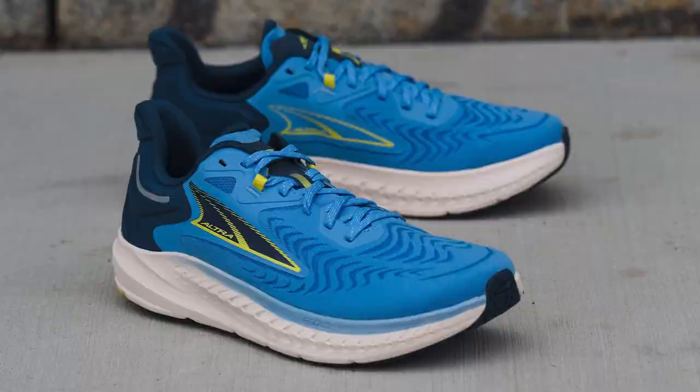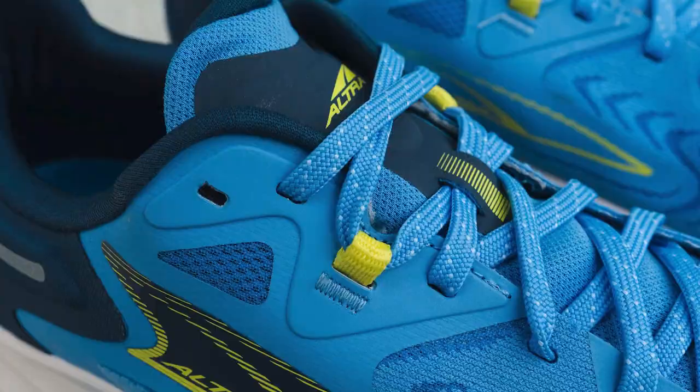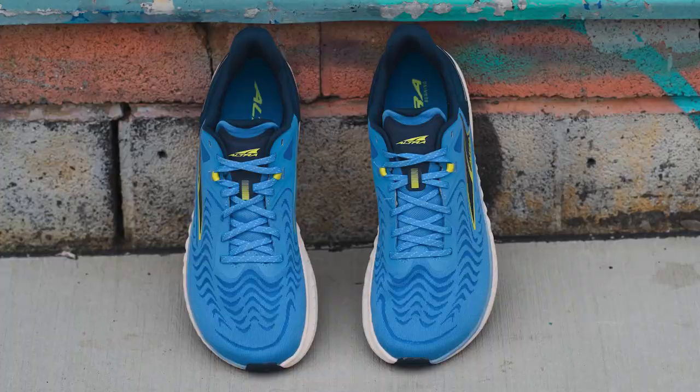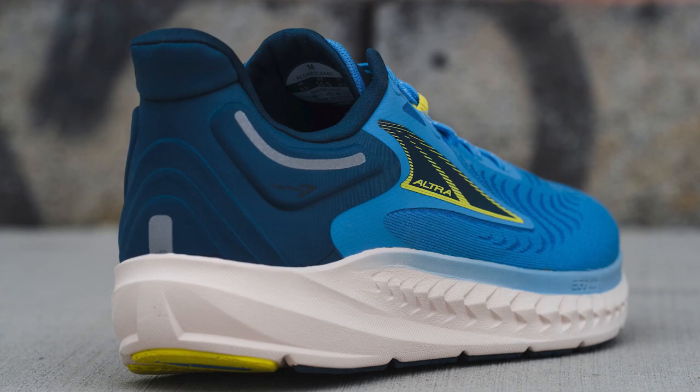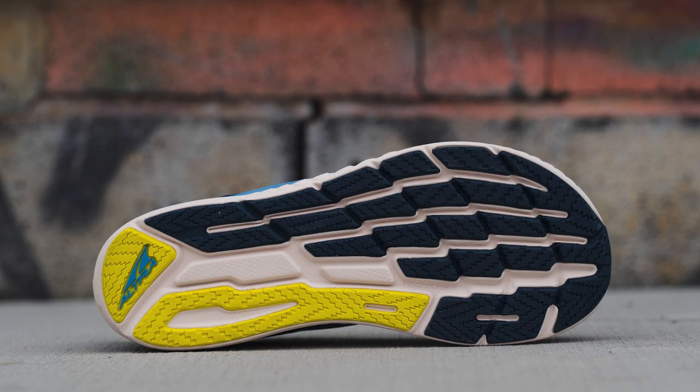Fleet Feet reviewer Travis really appreciates this. "I was having hip problems and certain shoes would really aggravate it," Travis says. "When I started running in the Torrin 4, I felt my hip flexors relax for the first time in a while. It provided a solid base for my hips and knees. I've been running in the Torrin ever since, and in my opinion, the 7 is the best one yet."